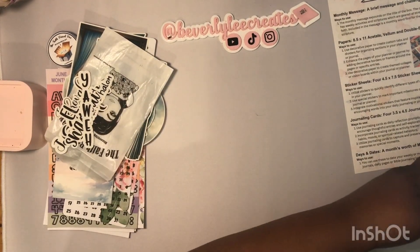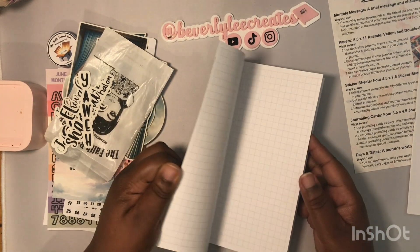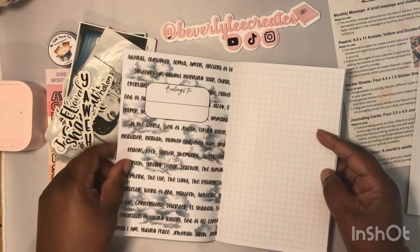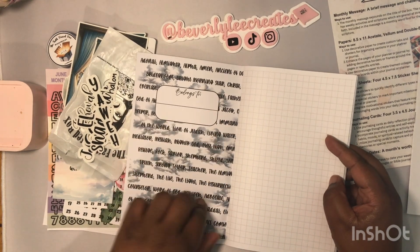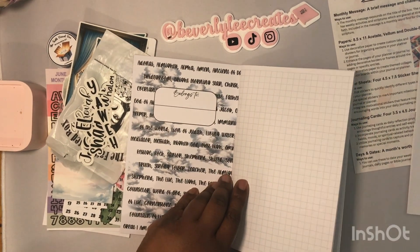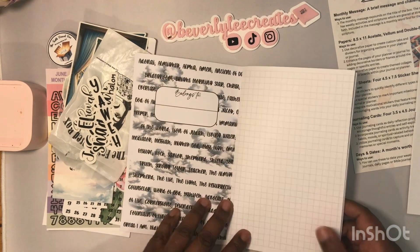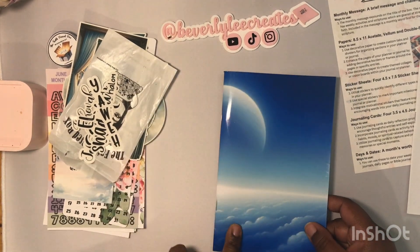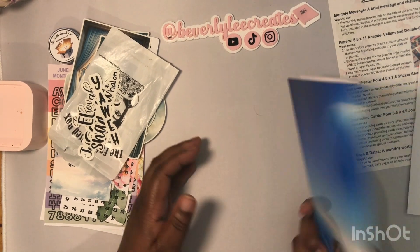She always gives a TN — this is the A5 size traveler's notebook. It has the 'belongs to' section and the inside is designed to match the vellum shown earlier. It's gorgeous, and this is the other side of the matte cardstock.